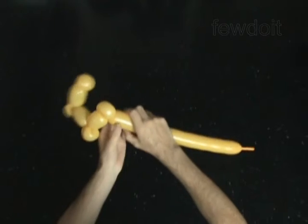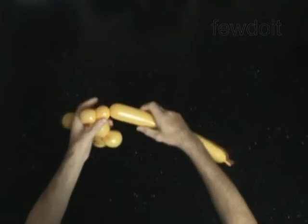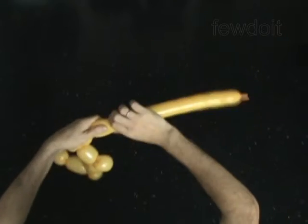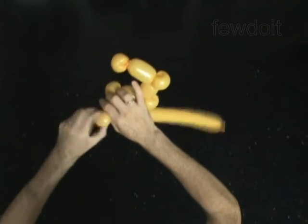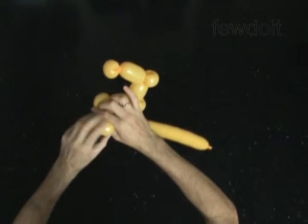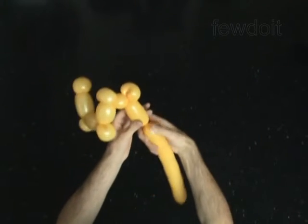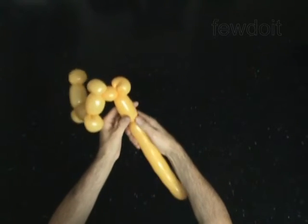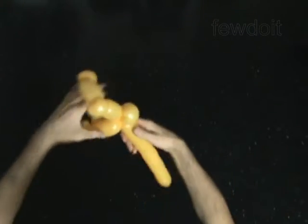Twist the eighth 1-inch bubble. You will pop the eighth bubble. Twist the ninth soft 1-inch bubble. Lock both ends of the ninth bubble in one lock twist. Twist the tenth 3-inch bubble. Lock both ends of the chain of the last 5 bubbles in one lock twist.